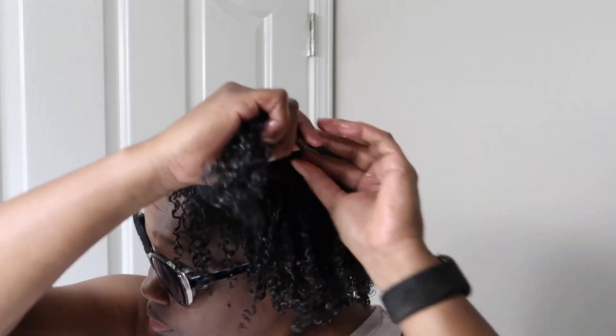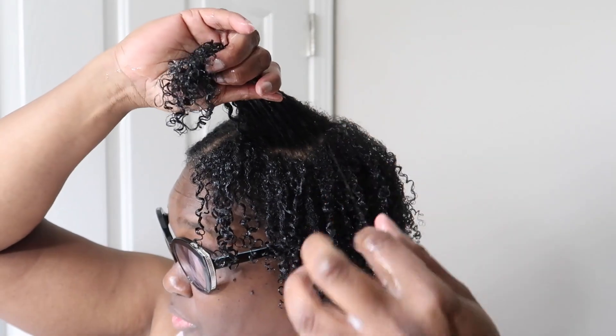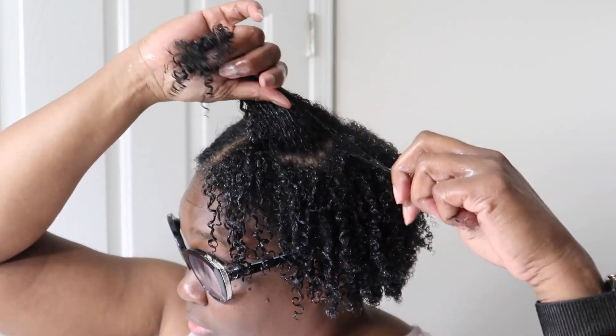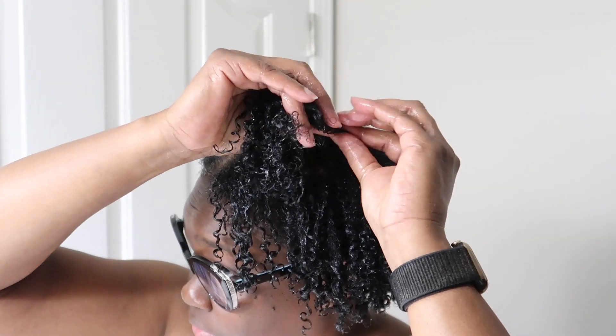Y'all, I am really enjoying the shingling method — I love it so much. Actually, I'm doing this voiceover — it's Wednesday and I did my hair on Sunday, and it's still holding up. The curls are still popping, y'all! I really, really do like this method. Even though it's time consuming, I like it.